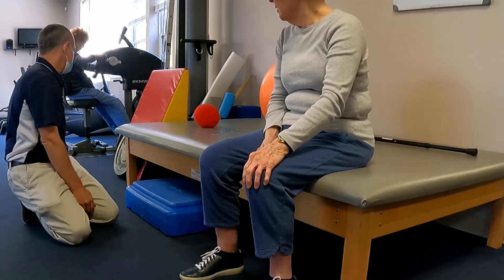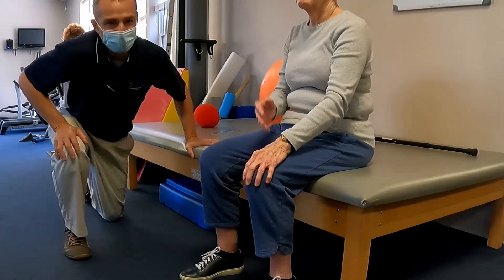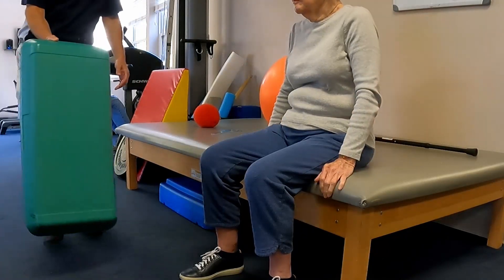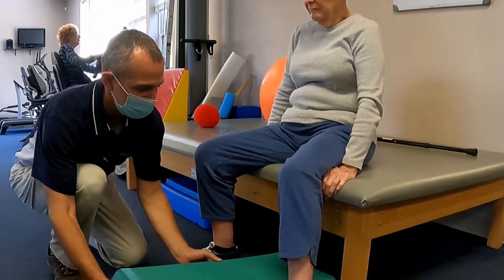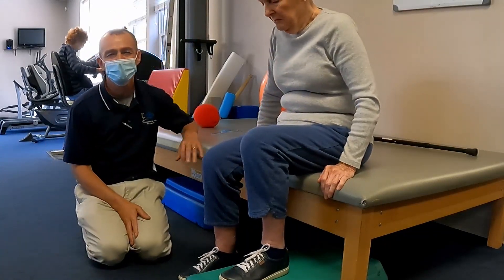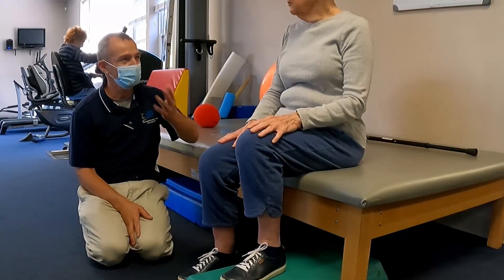What I'm going to do is put a little step under the non-surgical side. We'll do three more.